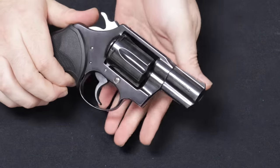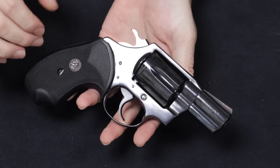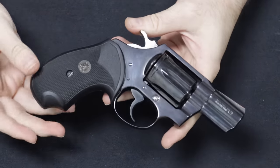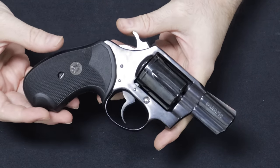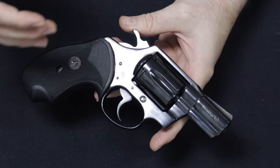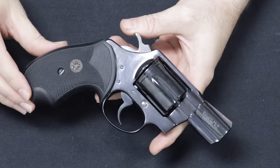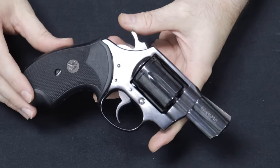Next up we have a very collectible little revolver — a Colt Detective Special, chambered in .38 Special. Beautiful high-polished bluing, 2-inch barrel, .38 Special with a 6-round capacity. This would be one of the first in what is known today as the snub-nosed concealed carry revolver. As the name would suggest, the Detective Special was meant to be a backup or deep concealment carry for law enforcement applications. Through the 1920s there was also a growing need and demand for concealed carry options for the civilian population, and this was out on the market in 1927.